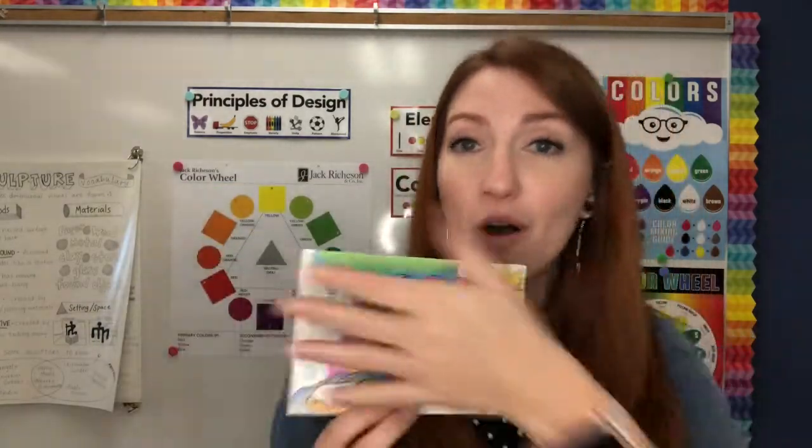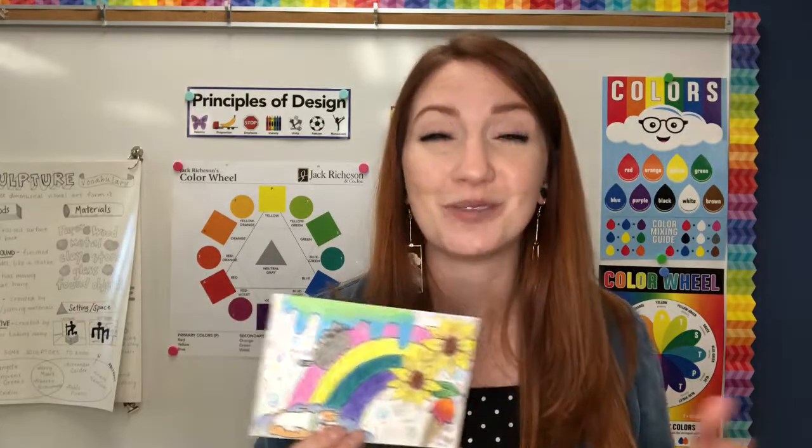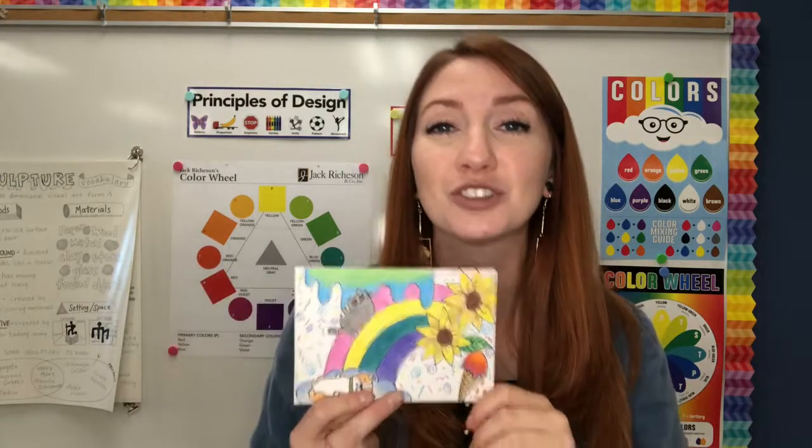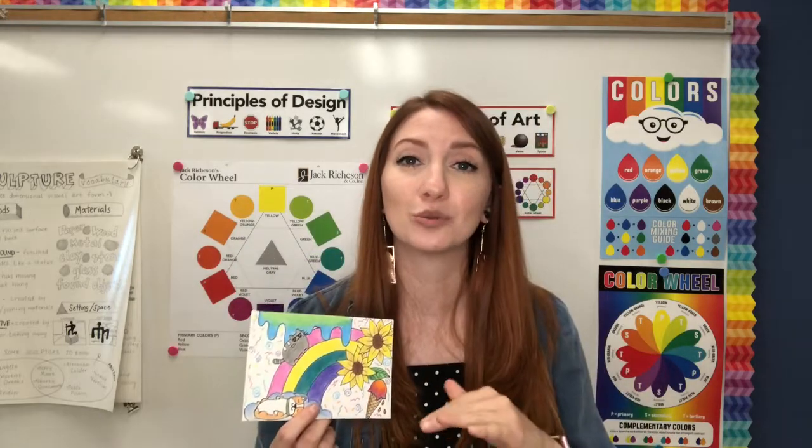You can color the whole entire thing if you want — it's your imagination postcard, you can do whatever you want. Just be sure to color it and then take a picture and submit it to me through Schoology. I hope you guys have so much fun and I can't wait to see what your imagination looks like. Happy creating!